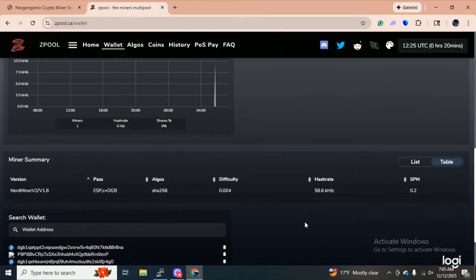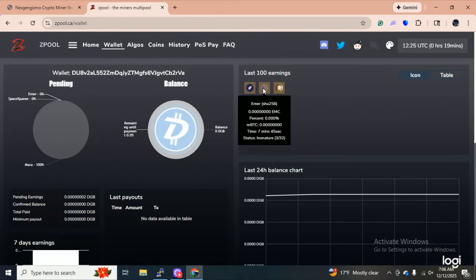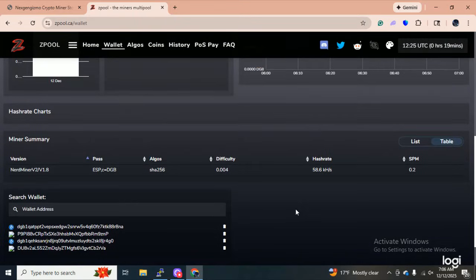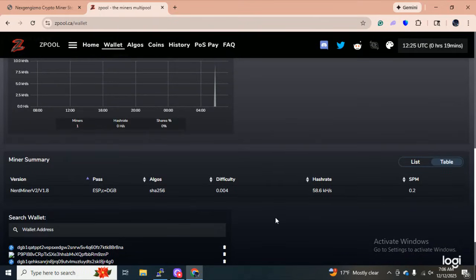How cold is it where your ESP-32 is mining? Is it too hot? Too cold? Let's give it another whirl here and see. Just got another coin — that's Emmer. What the heck is Emmer? 56 kilohashes. We didn't gain anything over here yet — this is pending money. But it just grabbed another coin. Guys, this is an ESP-32 mining. You Doubting Thomases.